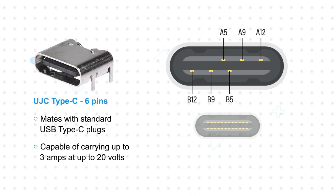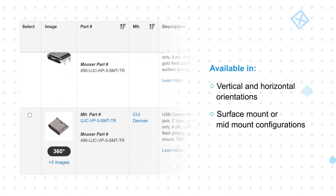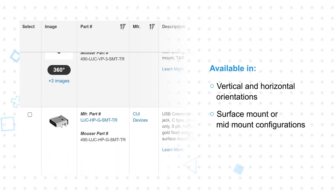The 6-pin connectors are capable of carrying up to 3 amps at up to 20 volts for 60-watt power delivery. The lower pin count reduces the cost of the connector and the number of potential failure points. These models are offered in vertical and horizontal orientations and in surface mount or mid-mount configurations.